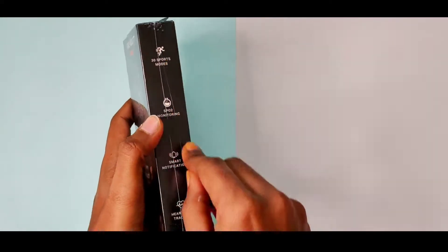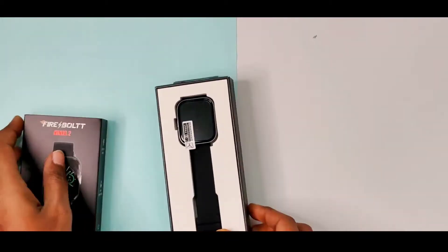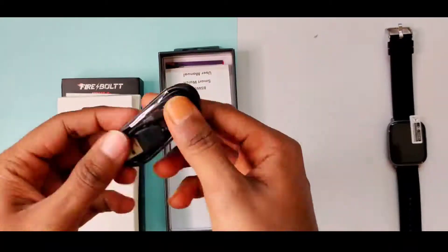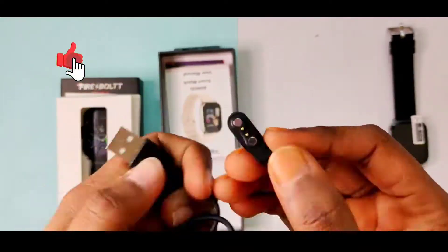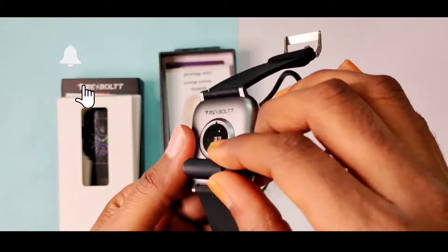I will break the box and open it. Next we will use the watch interface. In the contents we have a magnetic charging cable, a touch with the watch, an adapter, and a charger.